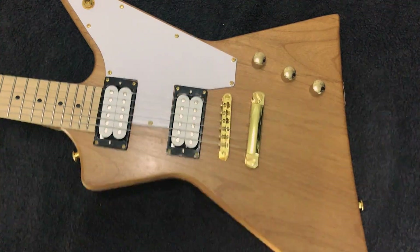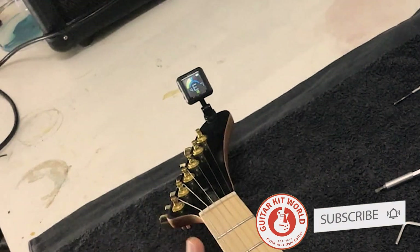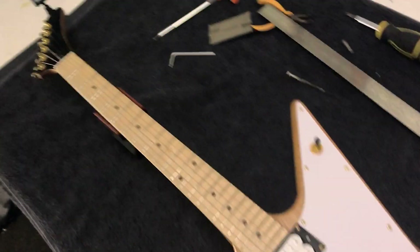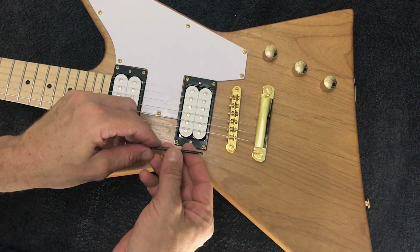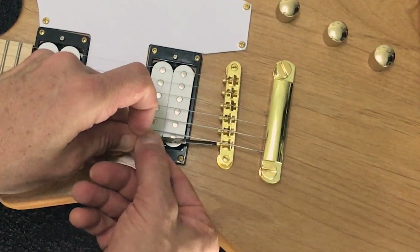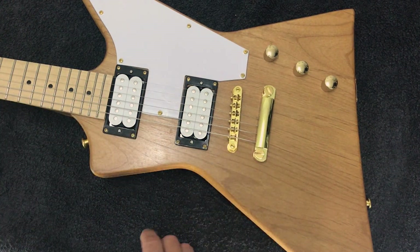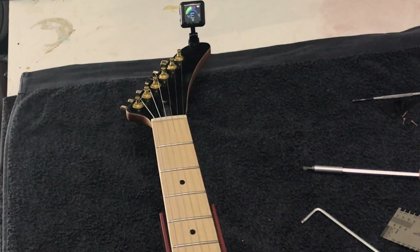To check intonation, first make sure you're in tune, then check the note at the 12th fret — an octave up — making sure you're hitting that string with the same attack as the open string. As you can see, we're just a little sharp. If you're sharp, you need to increase the vibrating length of the string. You'll see the intonation adjustment screws here — turn counterclockwise to push the saddle further back, which increases the scale length. The scale length is measured between the saddle and the nut. Check the tuning again — still a little sharp, so I'd need to adjust it a little further.